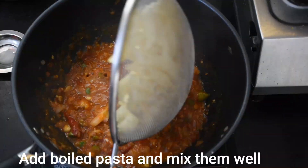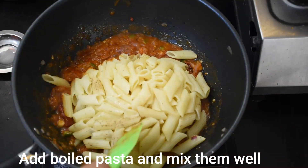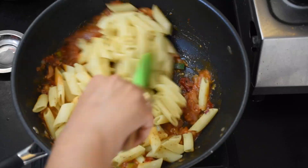Now we will mix it well. I have a little pasta here — I will give it a little stir and then add the gravy. We will mix it well.